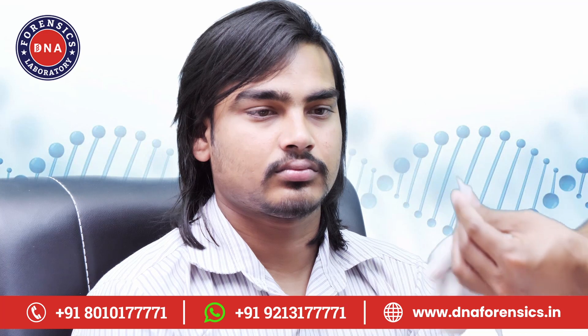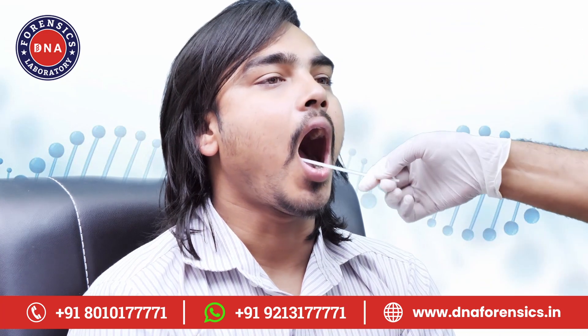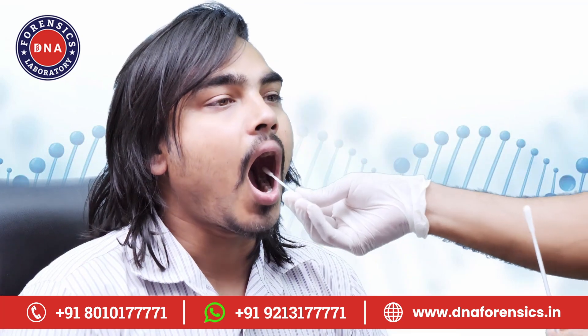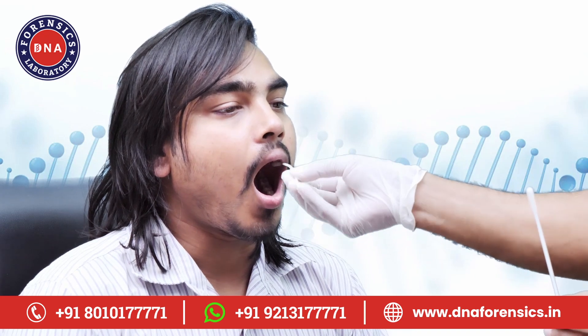Now tear the back and take out both the swabs, then rub a swab on your mouth cheeks from inside with a circular up and down motion. Now repeat the same process on the other cheek with the other swab. Each swab has to be rubbed for approximately 40 to 60 seconds.